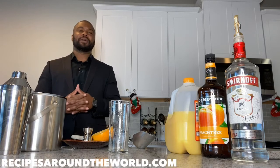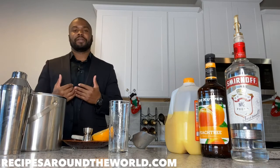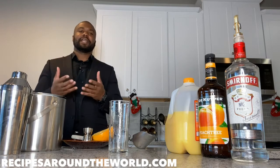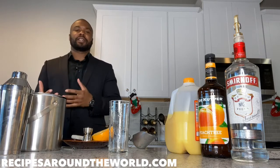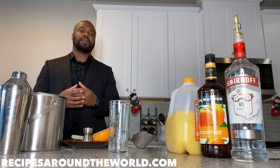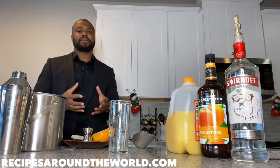Hi, I'm Ben and welcome to my YouTube channel, Recipes Around the World. I invite you to check out my blog at recipesaroundtheworld.com for a rich selection of food and drink recipes from around the world. Today's video is part of my bartending slash drink recipe series.